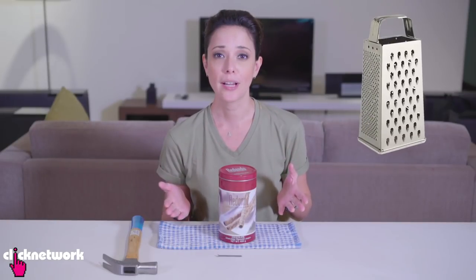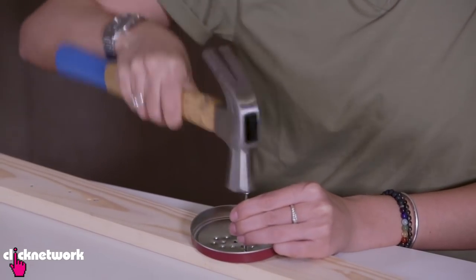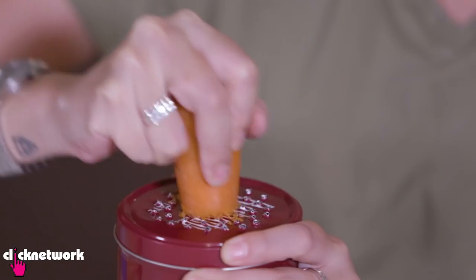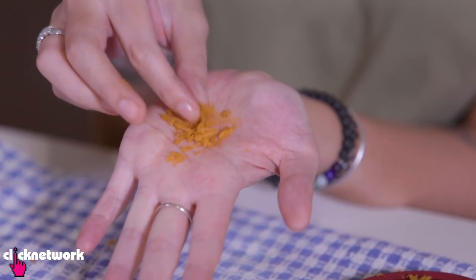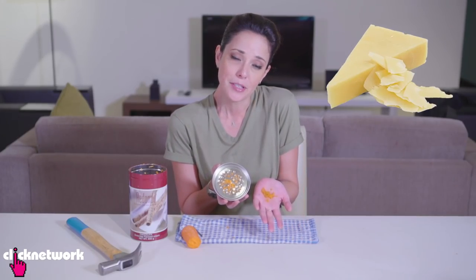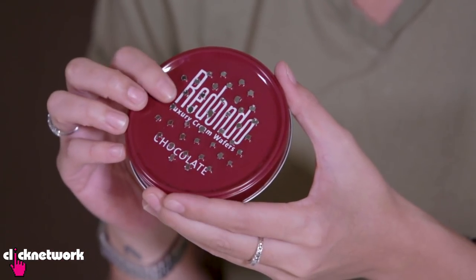Say you need a grater for a dish and you're never going to use it again — make one yourself. Don't go out and buy one. All you need is a tin. Hammer some holes in the lid, and there's your grater. I'm going to grate my carrot — it grated it very, very finely. This grater is probably better for parmesan cheese, but it works. It's a quick fix that saves you money instead of buying one for just one-time usage.